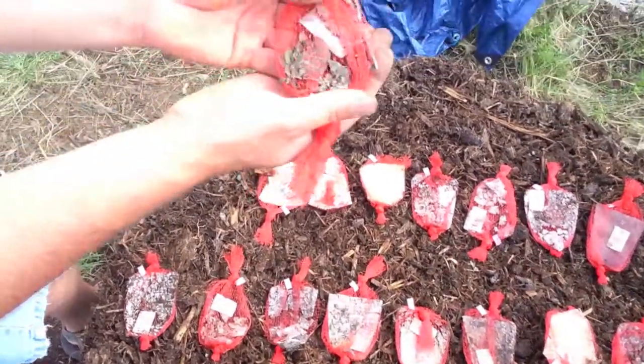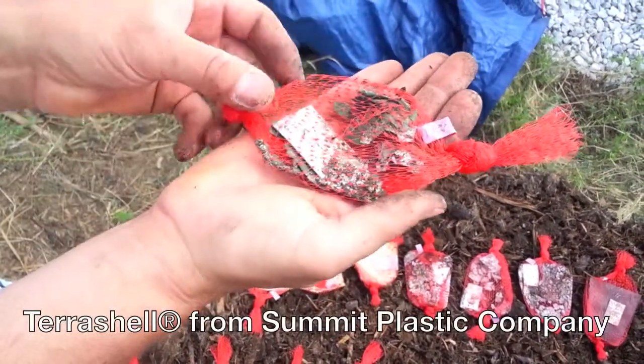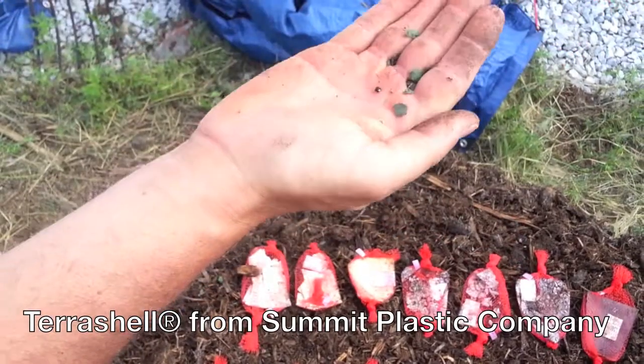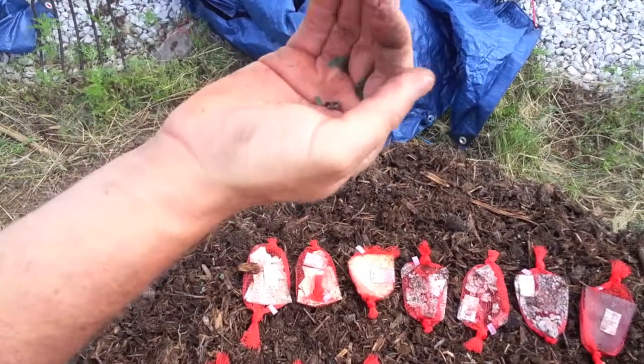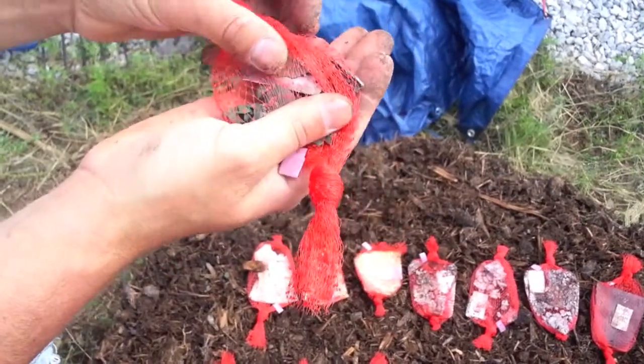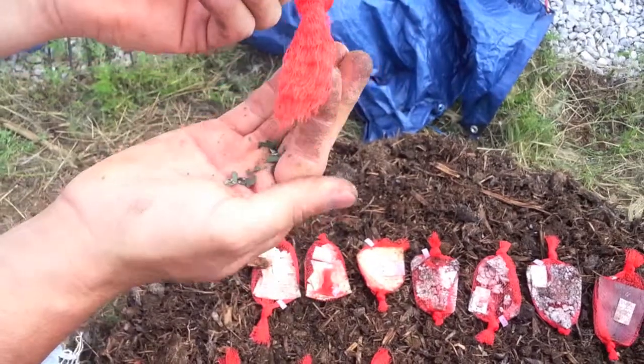One of the first ones to highlight here is the terra shell. It's definitely further along than it was at two weeks. Microbial growth over the whole surface — there are actually pieces just falling out of the bag, so it's pretty much gone. If this was just in a pile and you actually turned it, you probably wouldn't even be able to see these pieces other than the color.